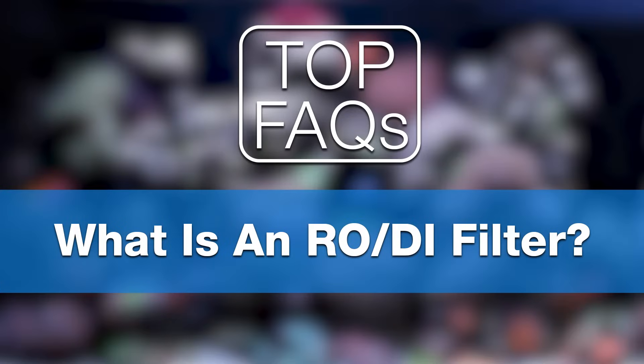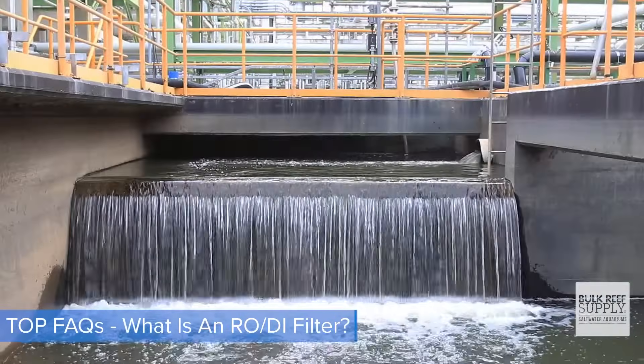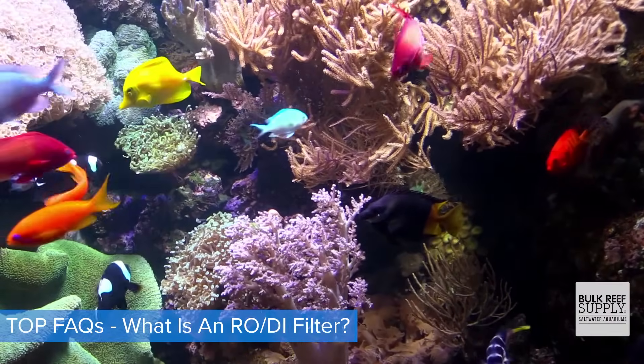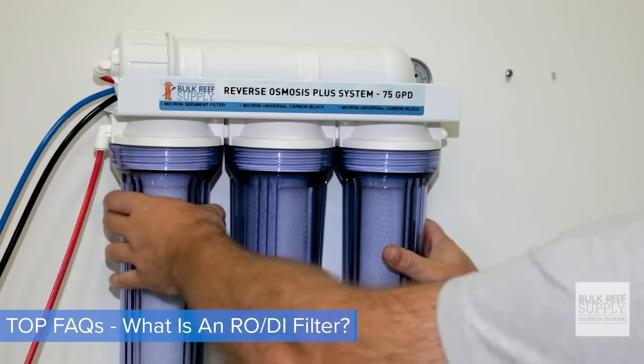Number one: what is an RODI filter? It's this simple. Everyone's water source — your city water, your well water — all of it is full of contaminants that can be harmful to your aquarium and to your corals. RODI units make your water ultra pure and safe for you to use.